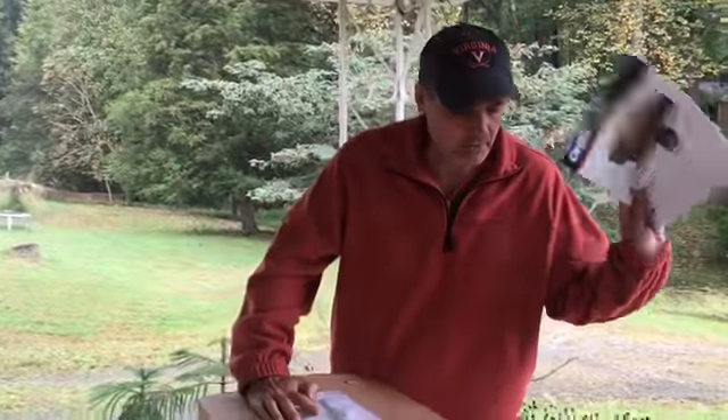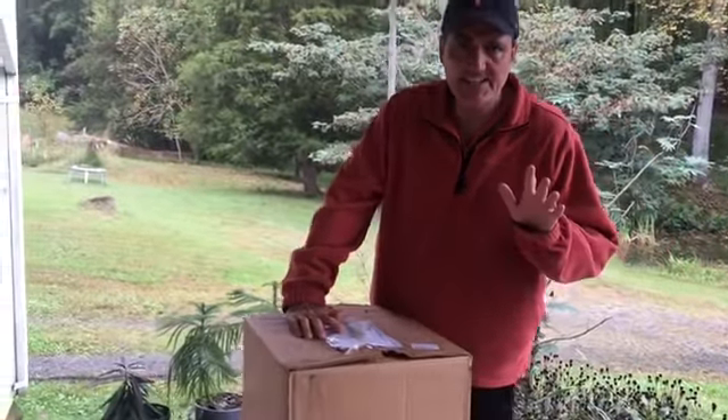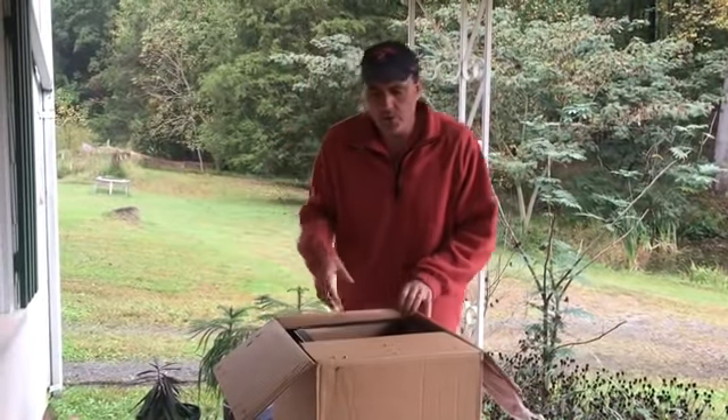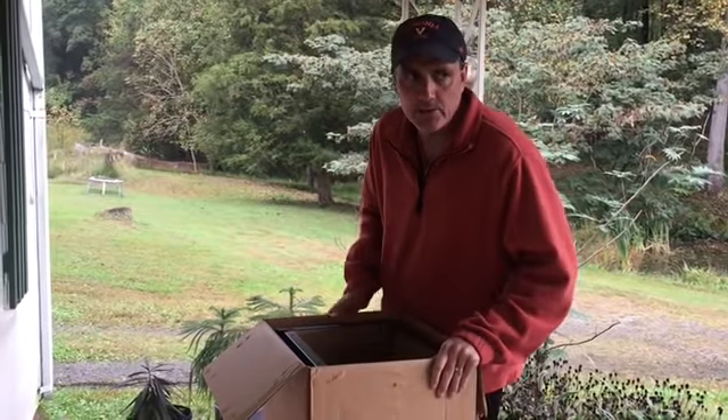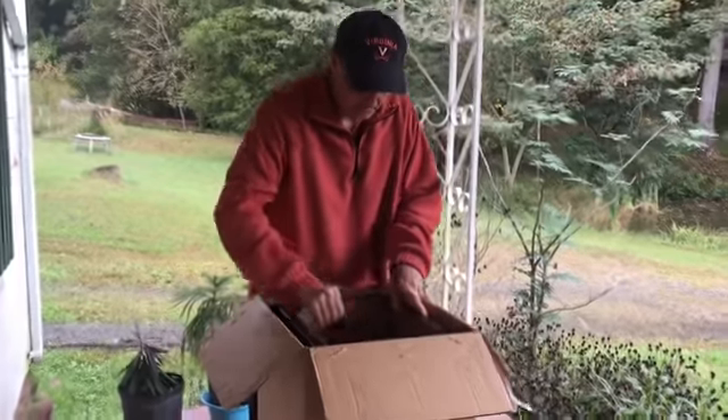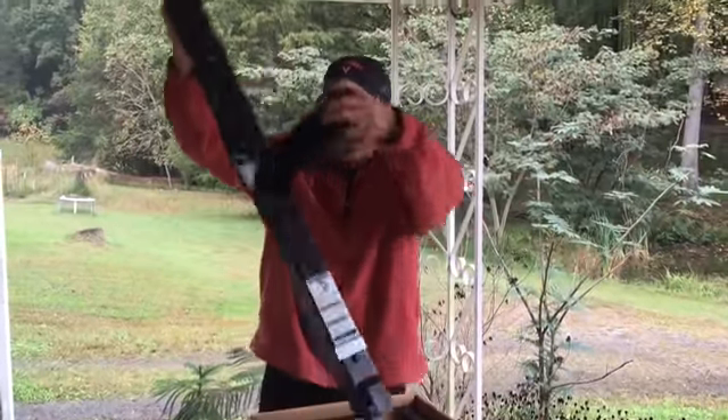I read the instructions — it looks like we're going to need a 5/16 inch wrench and a flat screwdriver to put it together. I'm also going to make sure to get a shovel, a garden rake, and some hedge clippers just in case.